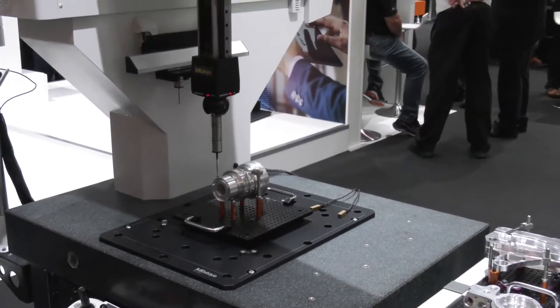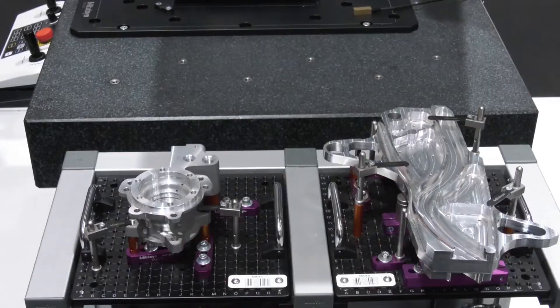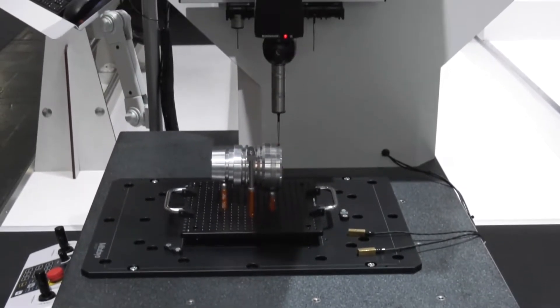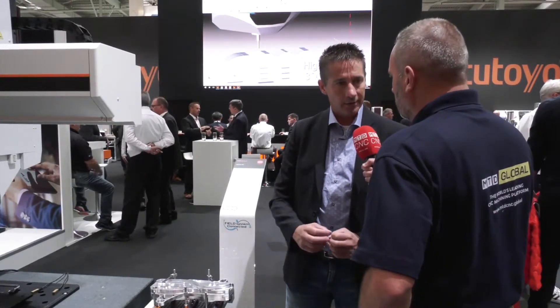It still gives the customer the guarantee and reassurance that every component being measured is measured at the right temperature and environment. We specify this machine according to the standards, but with two classes for two different temperature ranges.